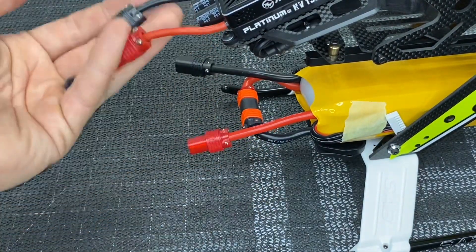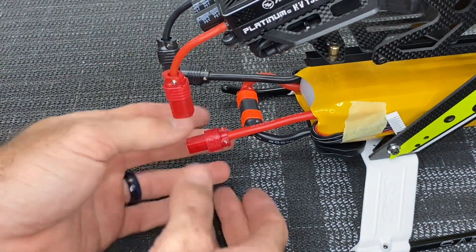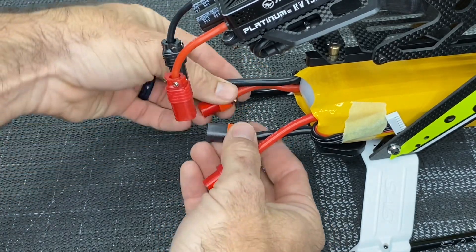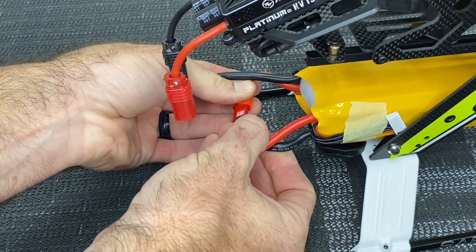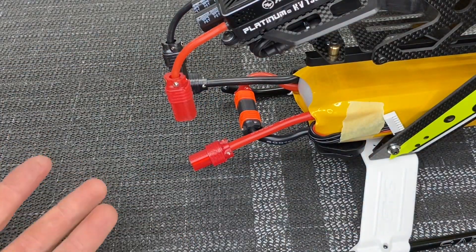When you are done flying, just unplug your battery connection, and you can leave your series connection connected unless you're ready to charge. When you want to charge, open that up and charge as two separate 6s batteries.